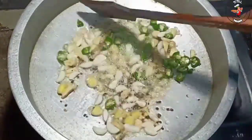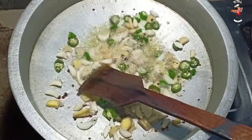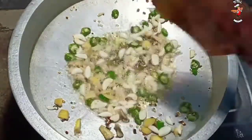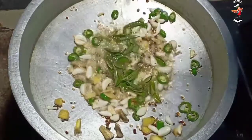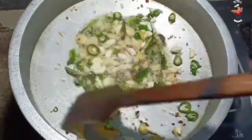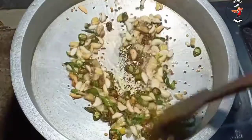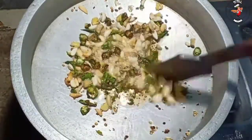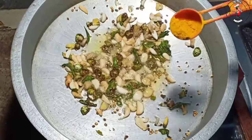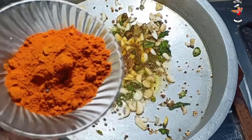Let's put some salt in the pan. We have to cook 3 tablespoons, but we need to cook 3 tablespoons — 1 teaspoon of salt. 2 tablespoons of Kashmiri and 1 tablespoon of Kashmir.